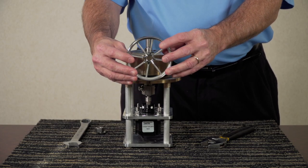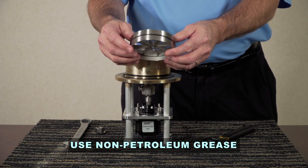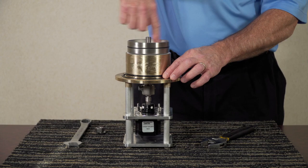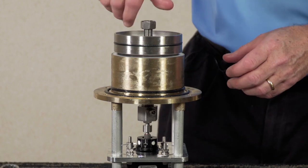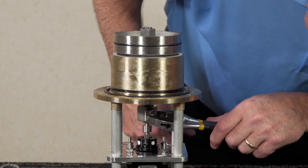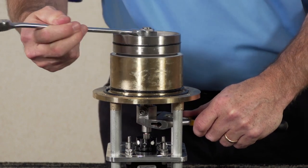Once the shuttle is ready for reinstallation, put a little o-ring lube on the exterior surface of the o-ring around the shuttle. Make sure it has just a small amount, then take it, put it on the shaft assembly, and spin it on all the way down until it stops. Place the lock washer and nut, lock the nut, and tighten it with a three-quarter inch box or open-end wrench.